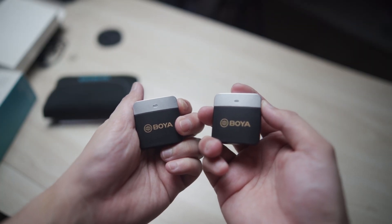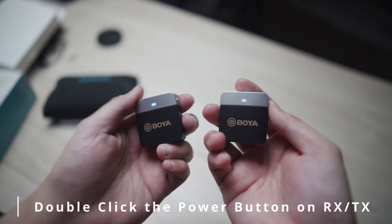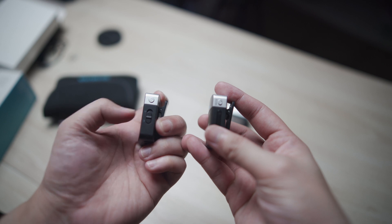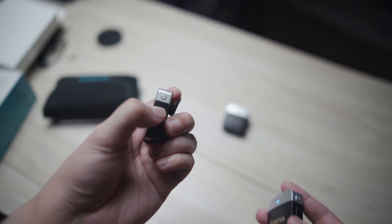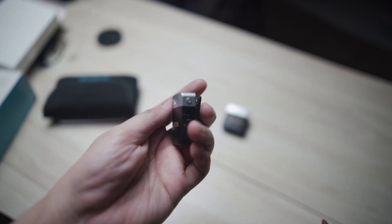Boya compensates for the lack of a screen with a color-coded system. There are some color combinations you'll need to remember, but they're also included in the manual. When you receive the unit, it has little to no battery charge, so I suggest charging it first. For pairing, there are specific instructions, but basically you just click the power button twice to pair. If you purchased the two-transmitter, one-receiver version, it should connect as soon as you turn it on — just make sure it's fully charged.